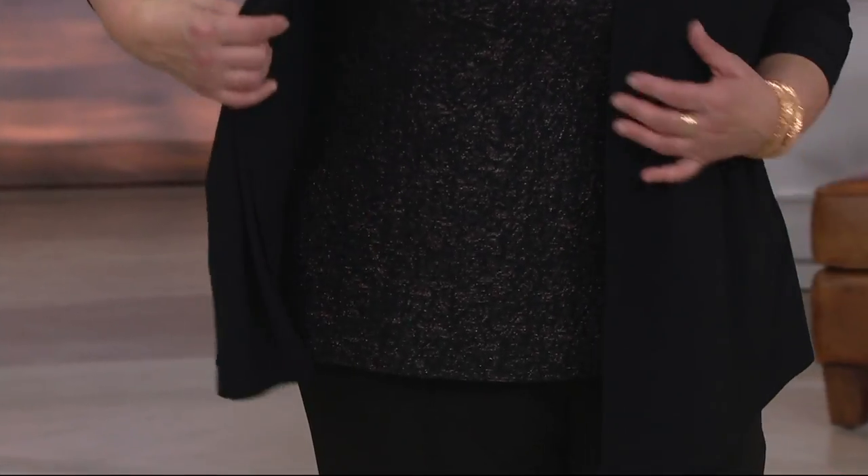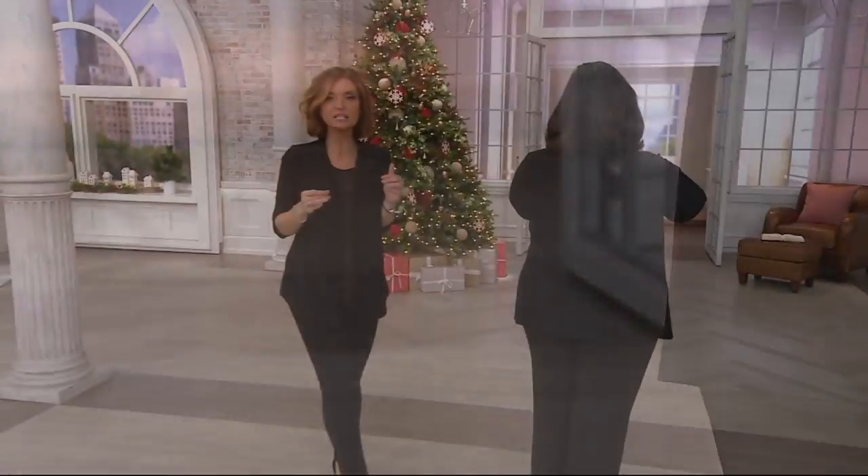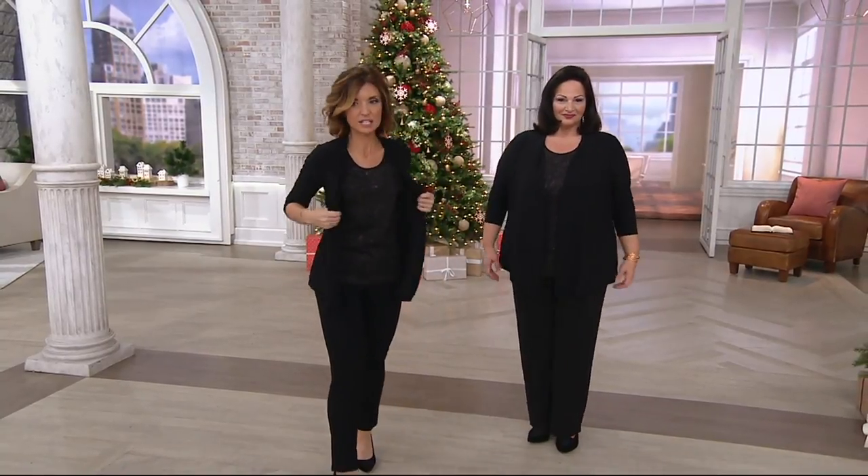This is A299647 on an easy pay of $15. Here is what you are getting: one piece that pops right on over your head. Jen, it looks like you're wearing two pieces. Yes, it does.